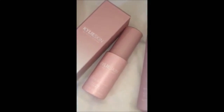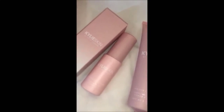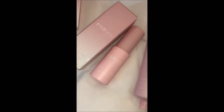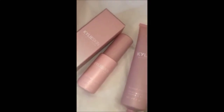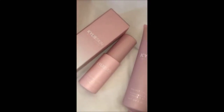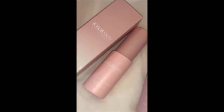My vitamin C serum — I love serums. This is my first of many. This serum has very powerful ingredients. It actually stimulates collagen, reduces redness, and promotes overall skin health. So this is an everyday serum and it is very, very good.